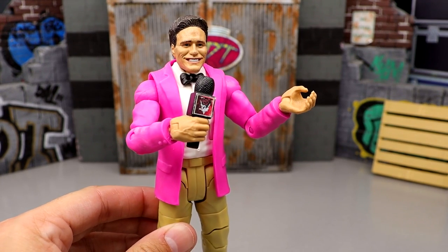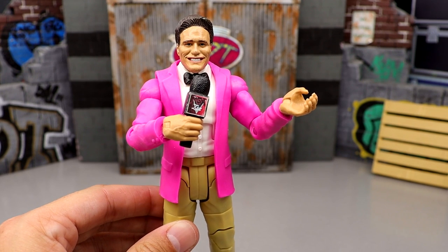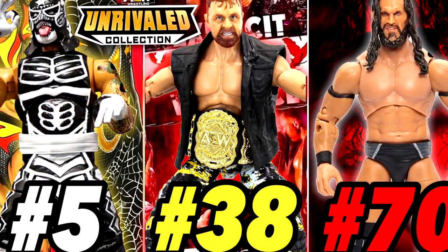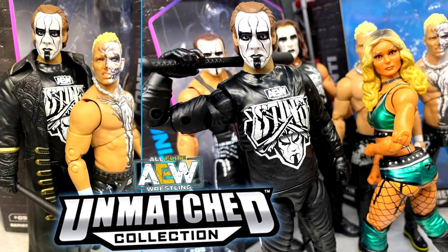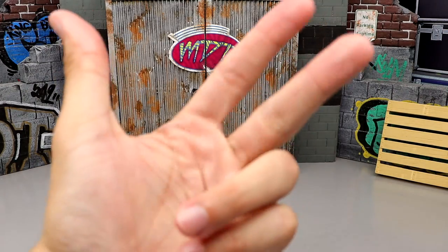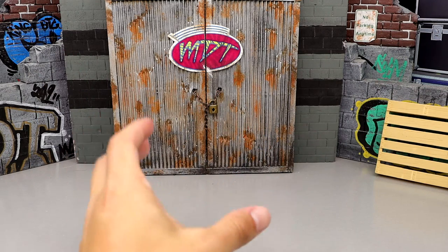Welcome back to another My Name Toys video. Today we're taking a look at the AEW Unmatched Collection by Jazz Wares. We already did the Unrivaled figures — every mainline AEW Unrivaled figure from series 1 all the way through series 12. Today we're throwing it over to the silver packaging, AEW Unmatched Collection series 1 through 6. We're excluding exclusives, two-packs, chase figures — all that. Only the main figures.